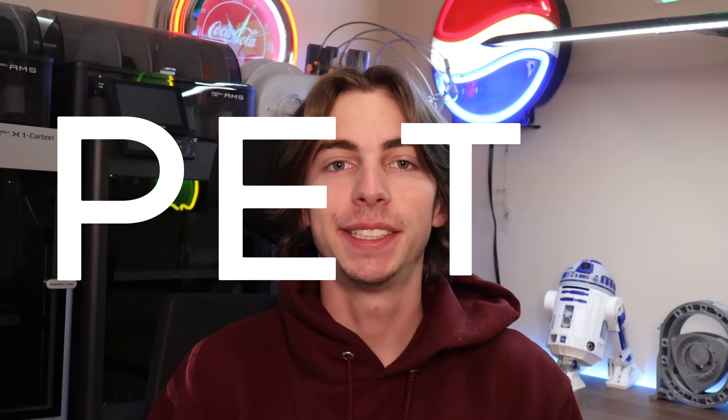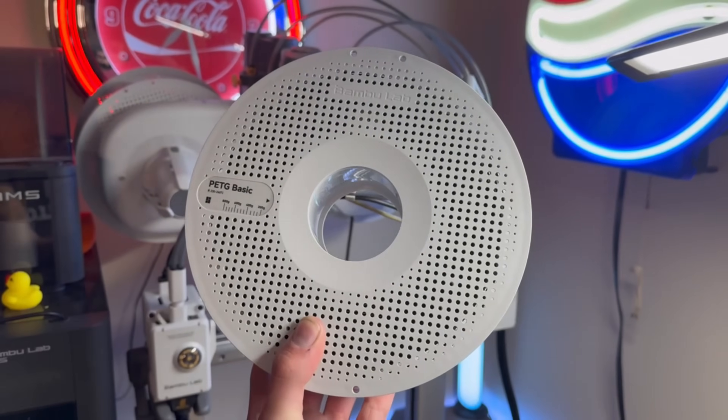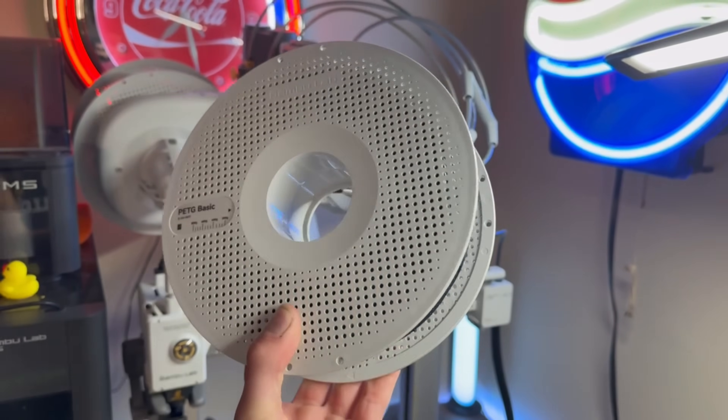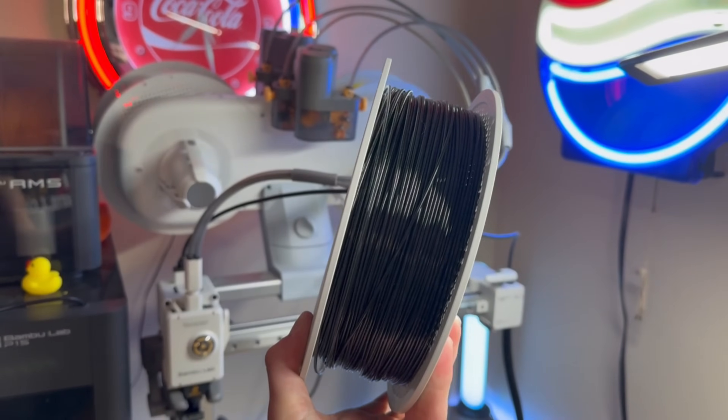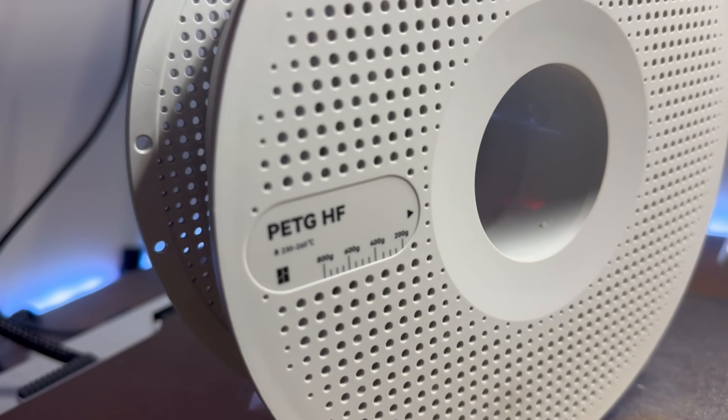So what is this next big filament? Let me introduce you to PETG — specifically PETG-HF. HF stands for high flow. PETG has been around forever and people love it in its non-high-flow form, but it just got even better. The high flow modification doesn't just make it print faster — it also has some amazing properties you're going to want to hear about.